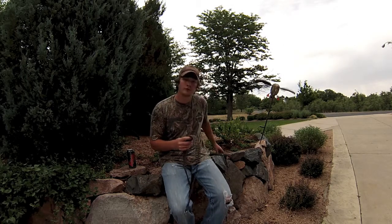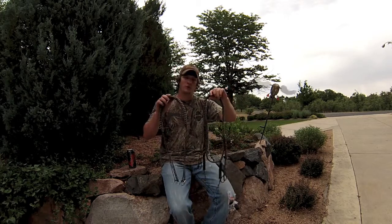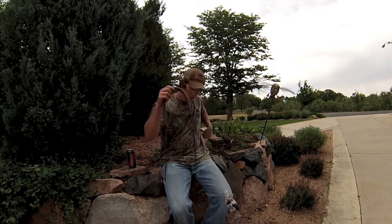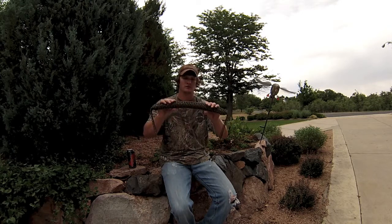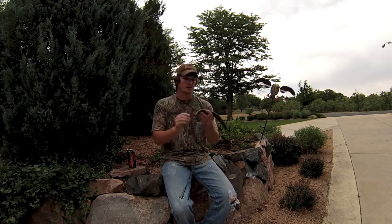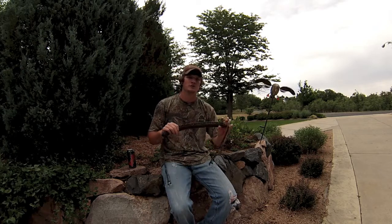Hey guys, I'm going to do a quick review on my friends over at Quack Keeper Lanyards and Game Carriers. We're going to start out with the actual game carrier. One thing I like about this carrier is the thickness of the strap — whether you're wearing it around your neck or side shoulder, it's got a nice surface area where it doesn't really pinch you like some of those other carriers do.